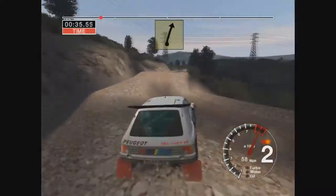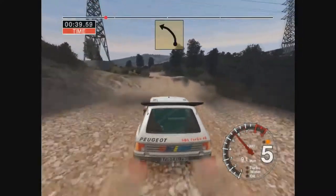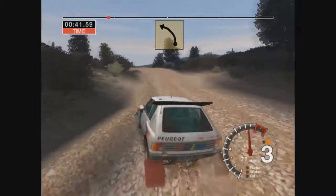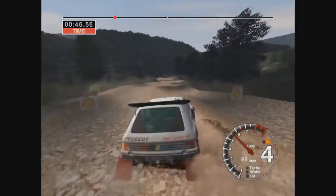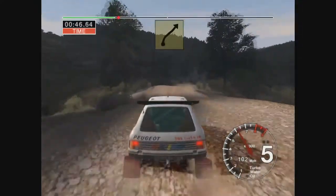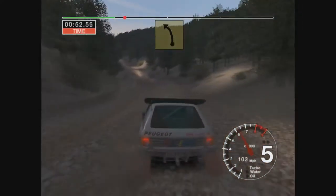3 right. And 6 right, 50, over bumps. Long 5 left, tightens to 4, over crest. 100, over bumps. Into 5 right and 6 left, over jump. Into long 6 left, tightens to 5.